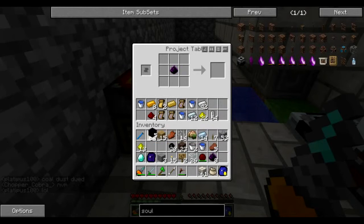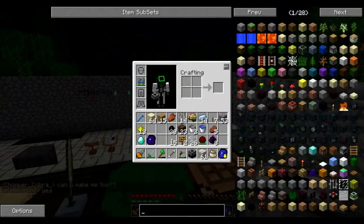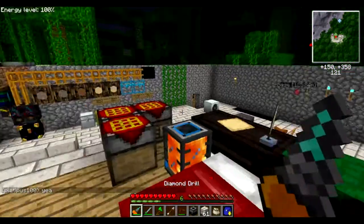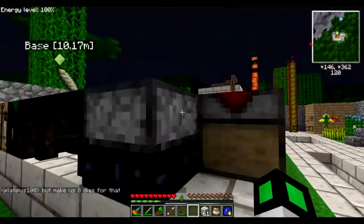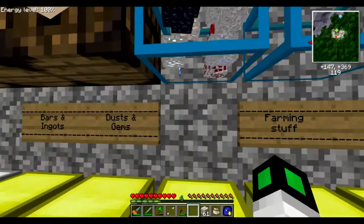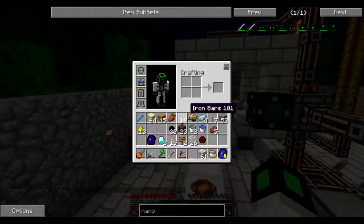Let's make our soul forge real quick over here. My friend is making a nano suit — it's armor that gives you almost full protection when charged with EU, which is really good. I'll place the soul forge right here, put in one diamond and eight corrupted essence and we'll get our soul shards. Wait — does it require eight diamonds?